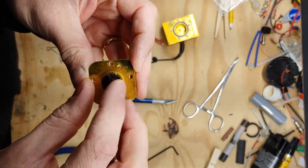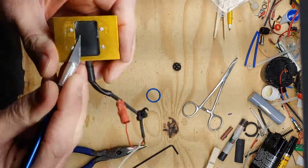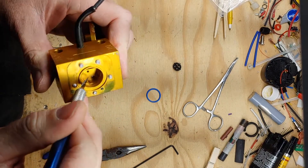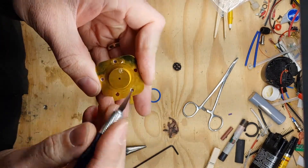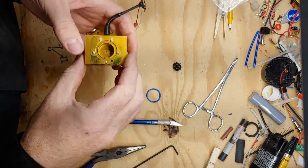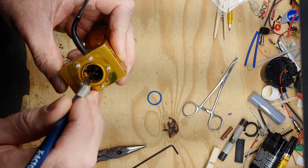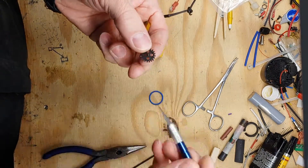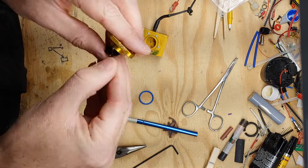This looks like some type of optical receiver — or of course it could be the other way around. It looks like it's got a little lens, so I bet it shines some type of light energy through these little fingers on the paddle wheel. That's how it measures flow: as this paddle wheel spins, the little fingers break the beam, and it counts how many of those breaks it gets.